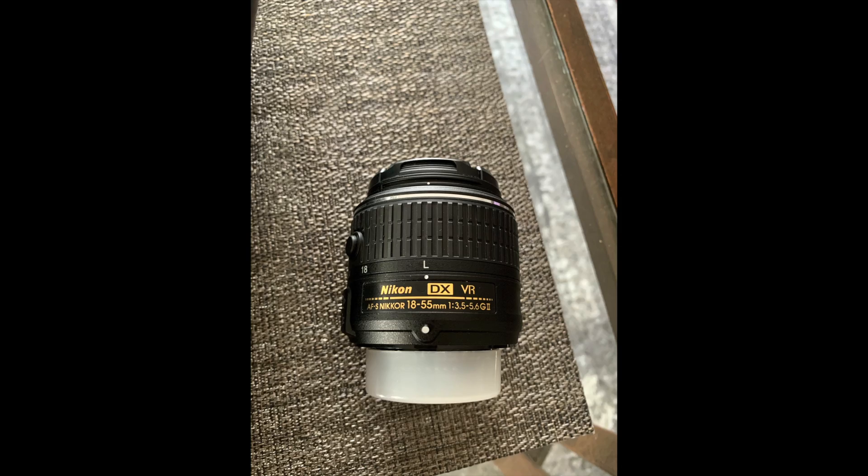Hey everyone, it's Christine here and welcome to my channel. I'm going to go over the difference between a prime lens and a zoom lens and what I prefer for portrait photography. And like always, don't forget to give this video a thumbs up and subscribe to my channel.